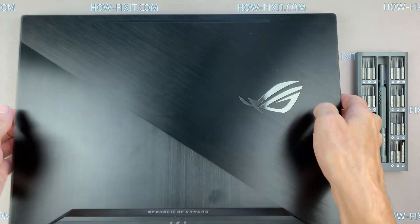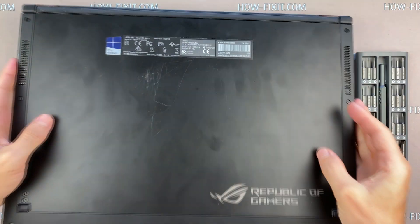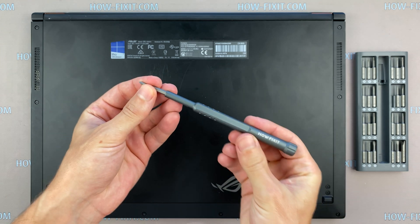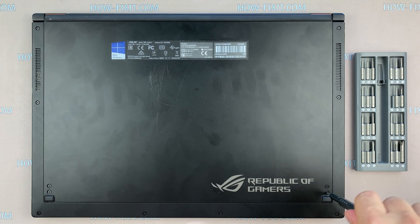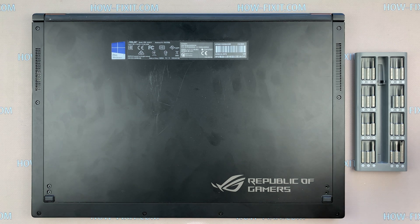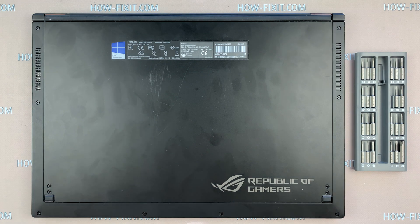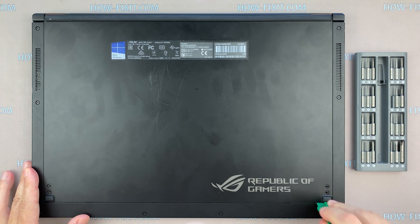Turn the laptop over and remove all screws on the bottom cover. Take a plastic tool and open the bottom cover.